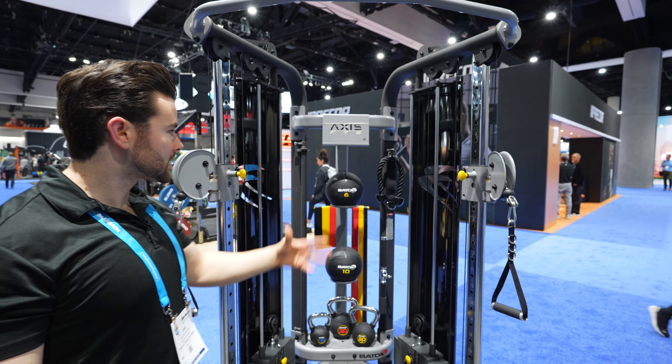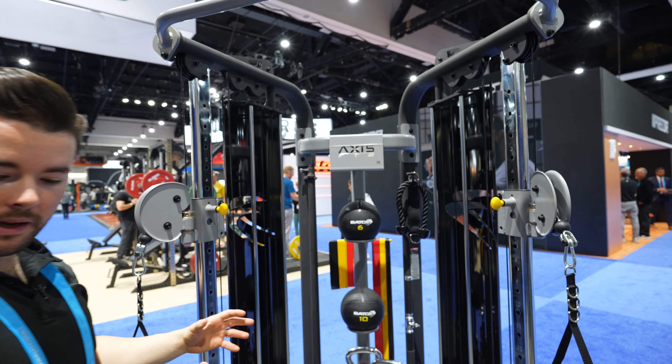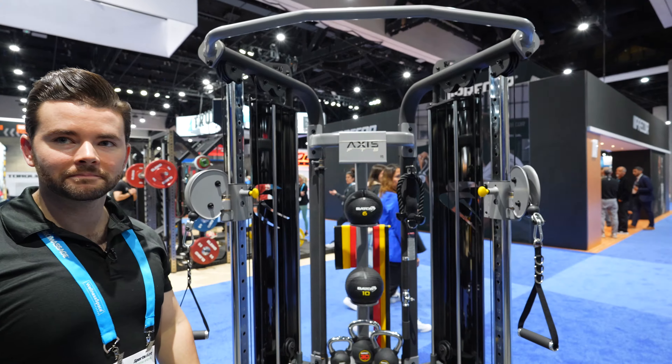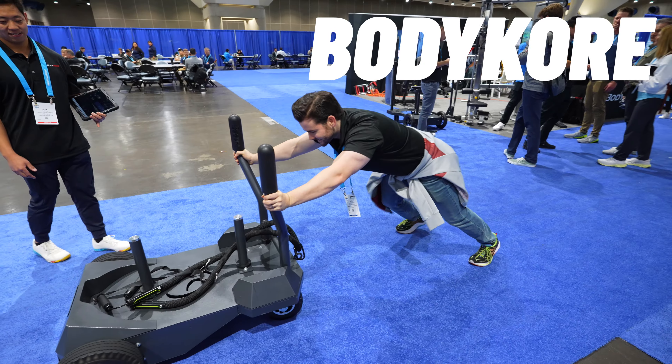This configuration also shows a lot of storage for things like medicine balls and kettlebells — a very similar setup, but this one can be a standalone. Really cool stuff here at Vodka.